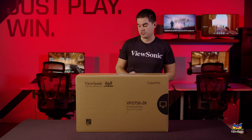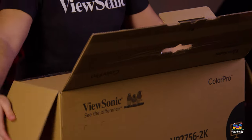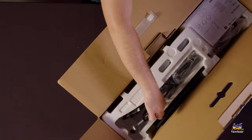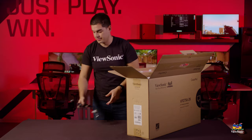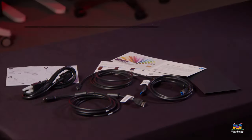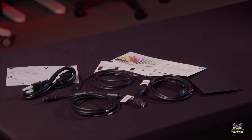Let's get this open and see what's inside the box. The first thing I'm presented with is a bunch of cables, which is good. There's an HDMI 2.0 cable for the HDMI port on this monitor, and a USB upstream cable. There is a USB hub on the monitor so you can connect your keyboard, mouse, or other peripherals and run one cable to your computer.